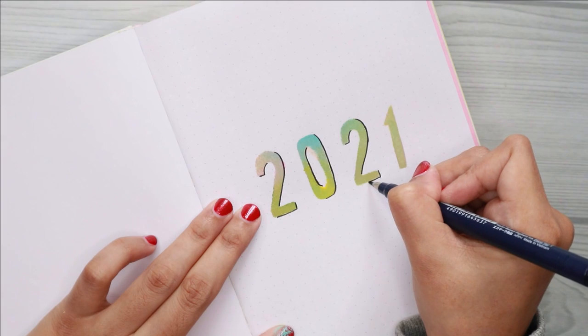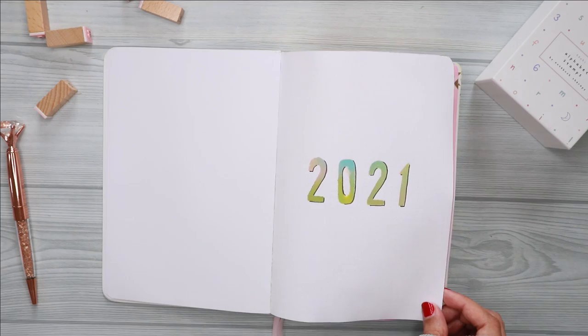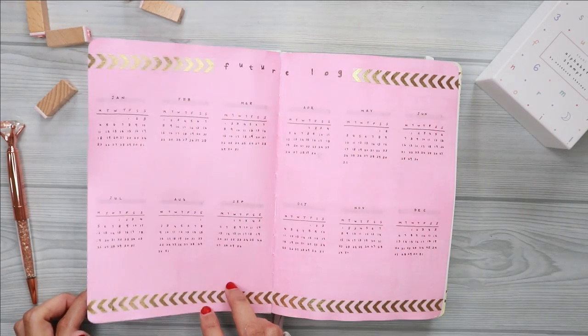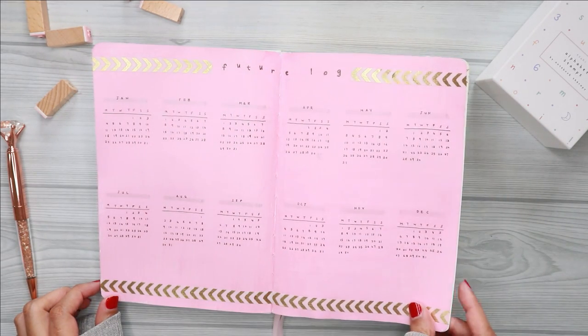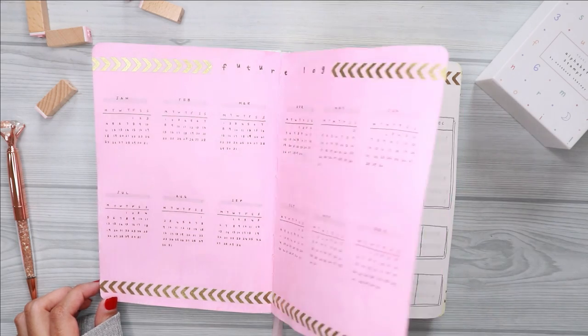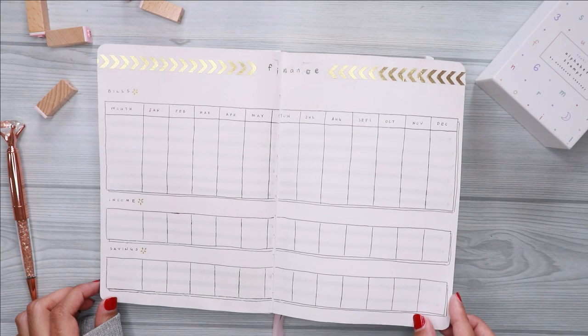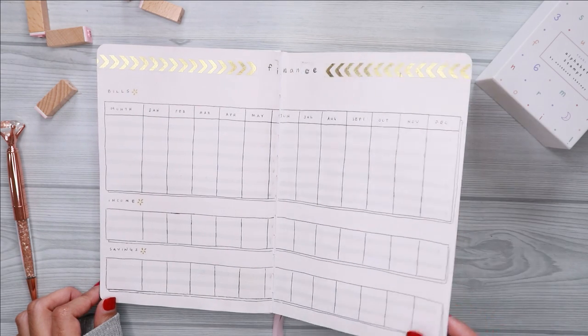Here's the final flip through — everything is so colorful yet still minimal in my opinion. I like how everything turned out. This is a little bit different compared to my previous setups; it is a bit time consuming, but all the layouts are still looking nice, simple, and minimal.